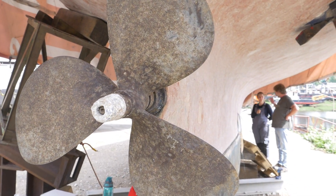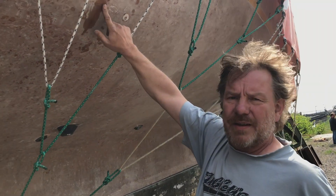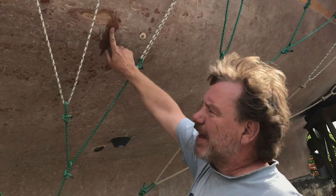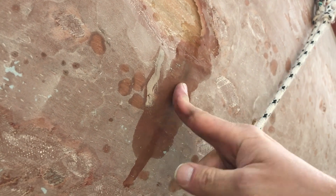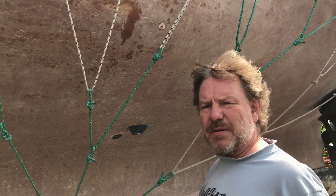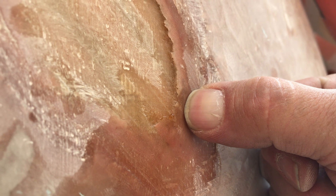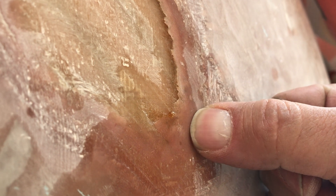Once these compounds are completely washed away and the boat is dry, we can begin recoating the hull, but this time with epoxy resin, which is much more water resistant than polyester. Here you see a bleeding blister — it's bleeding, and if I touch it, it's sticky. It smells a little bit like marzipan, a little bit acid, and that's a liquid we don't want in between the laminate. It's hygroscopic. It likes water.